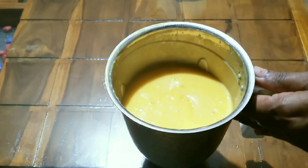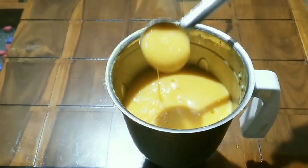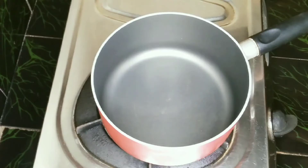It's a little thick. Let's put it here, let's put it in for 5 minutes.